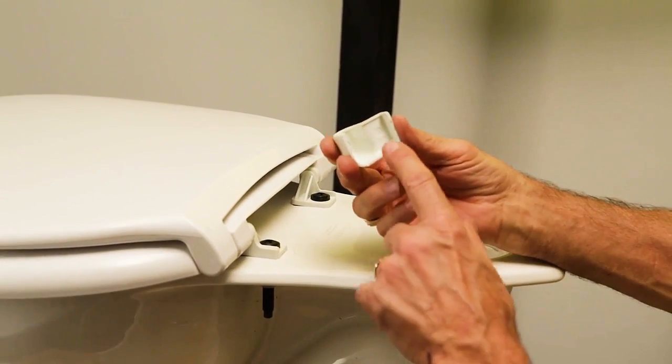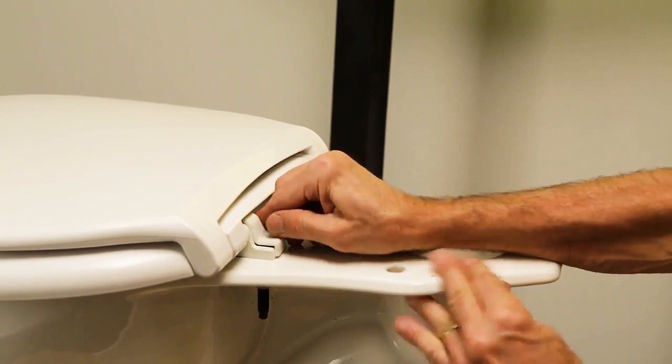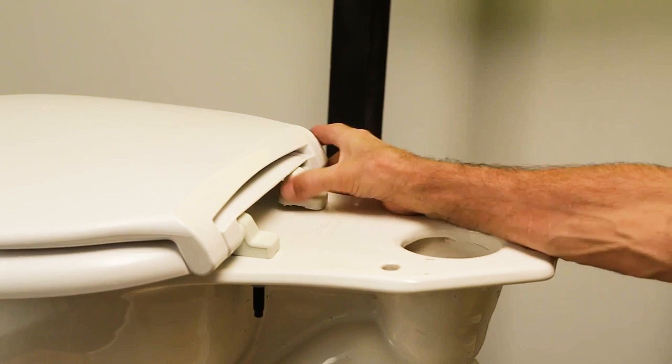Take the covers, also marked right and left, and slide them over the hinge — right and left.